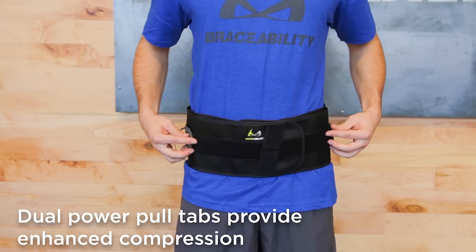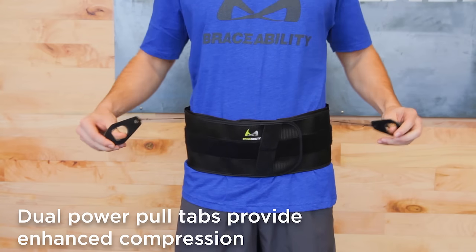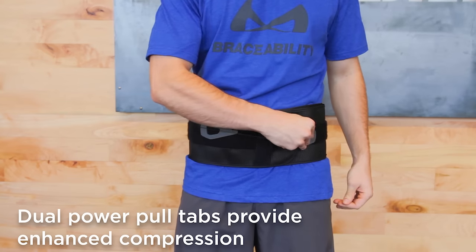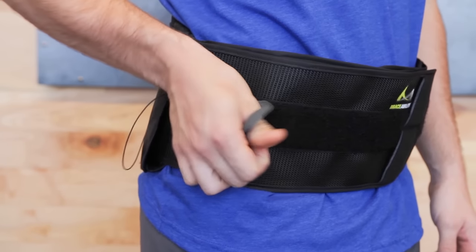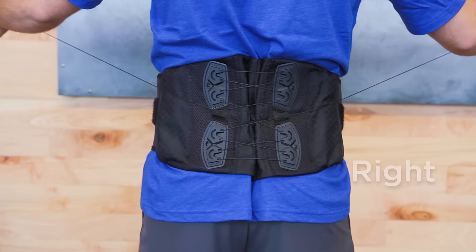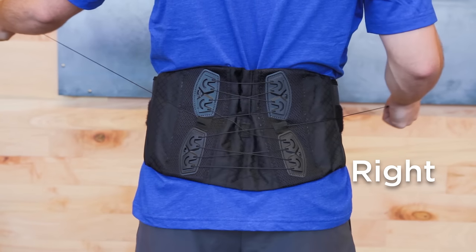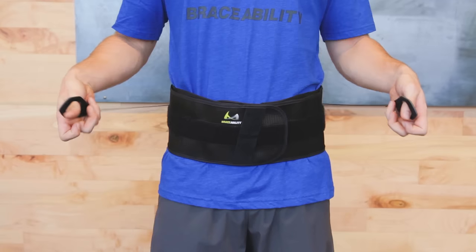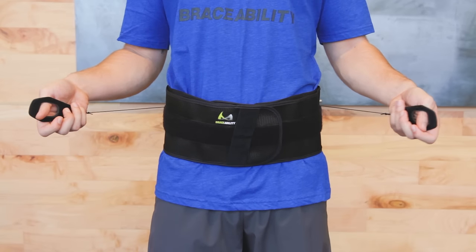Once the brace is on, dual power pull tabs deliver controlled compression with minimal effort. Simply slide your thumbs through the pull tab holes and pull them away from your body. Your right pull tab controls lower compression and your left pull tab controls upper compression. Apply tension until desired support is achieved.